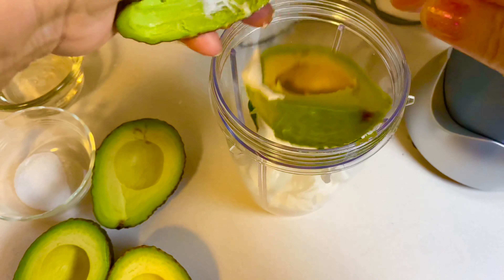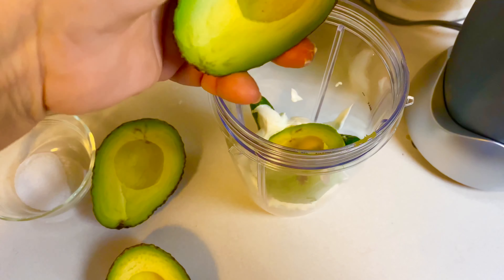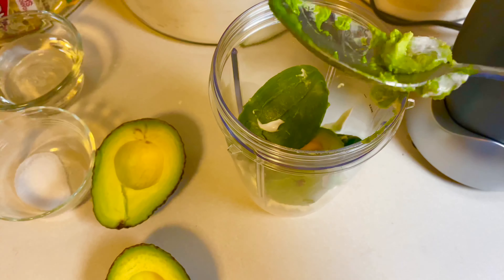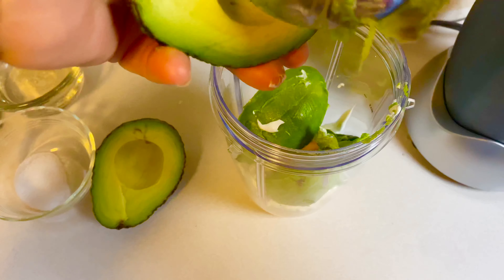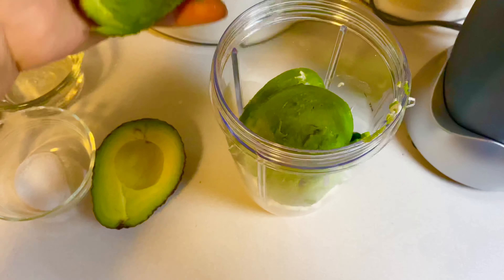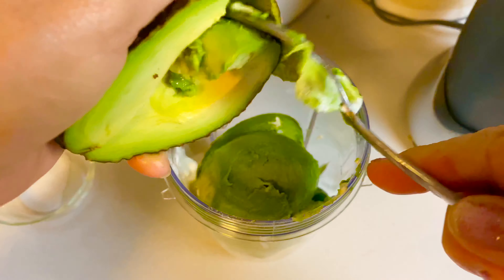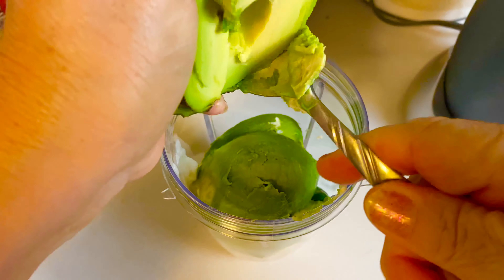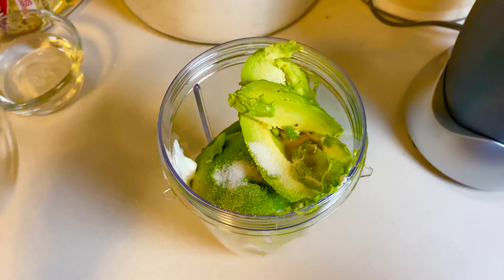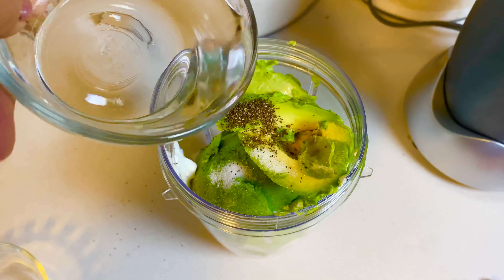I'm adding two avocados, and these avocados came out really nice, really pretty, very green. Some salt — salt is to your taste — a pinch of black pepper, and about half a cup of water.